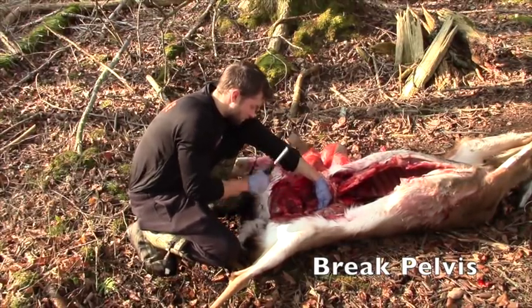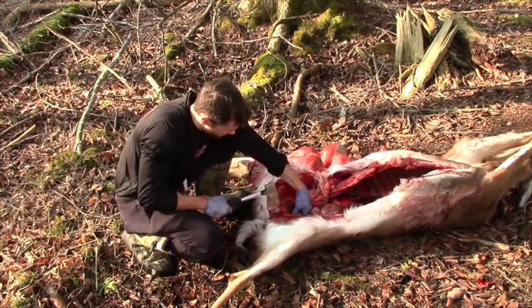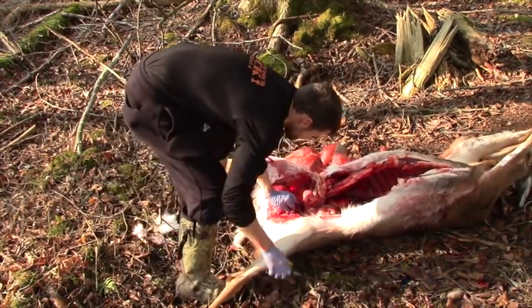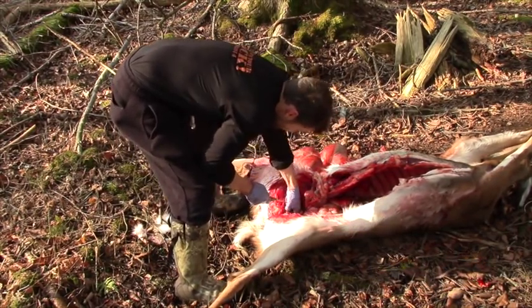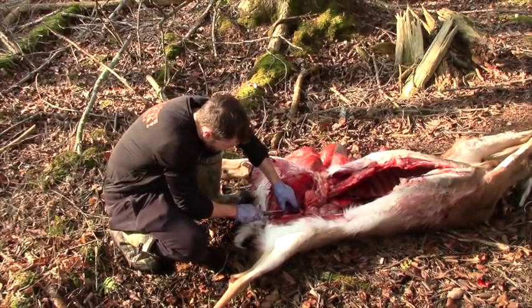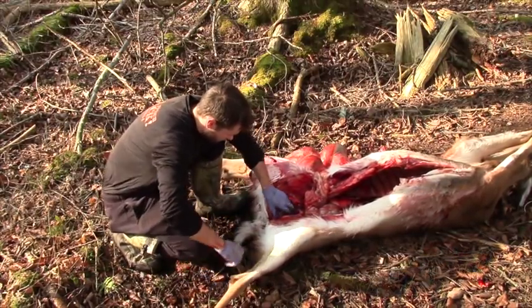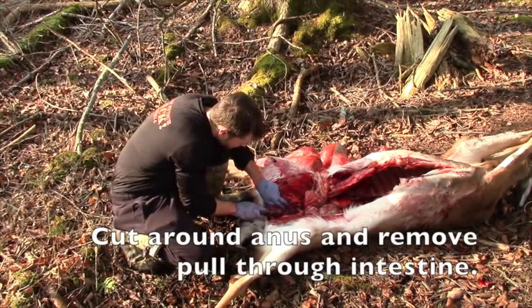Breaking the pelvis can be done either using a hatchet or a bone saw, whichever you find easier. To open up the pelvis, you need to break the pelvic bone on either side of the midline and then remove the small midline piece of bone. Once this piece of bone has been removed, use your knife to free up the area around the rectum and anus so that the remainder of the intestines can eventually be pulled through.